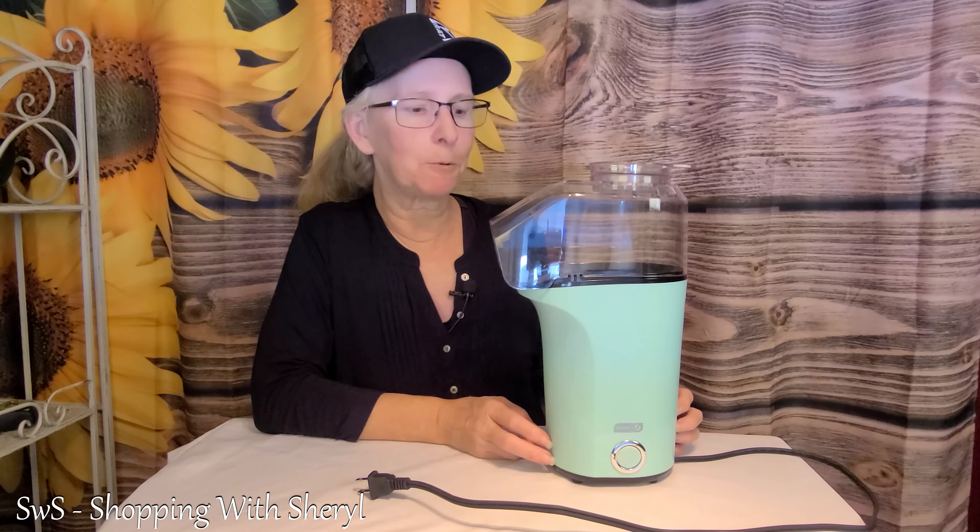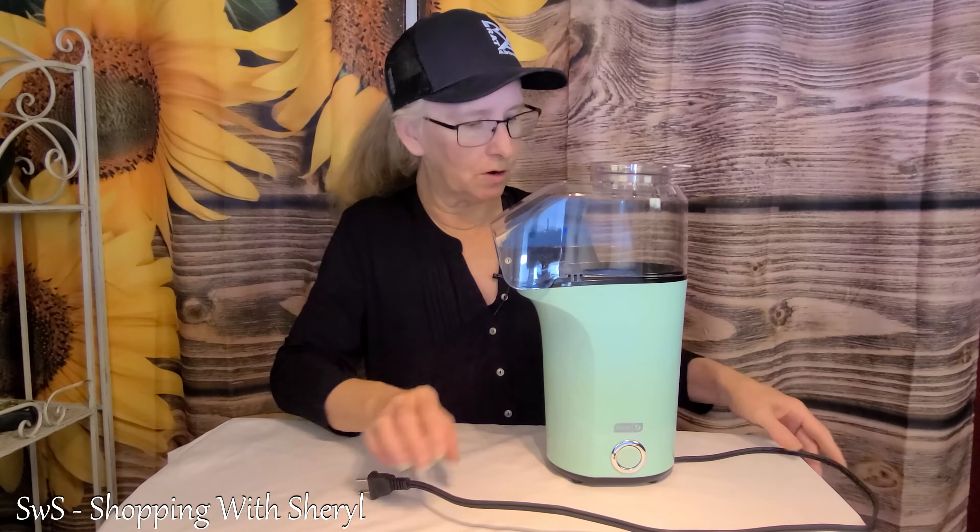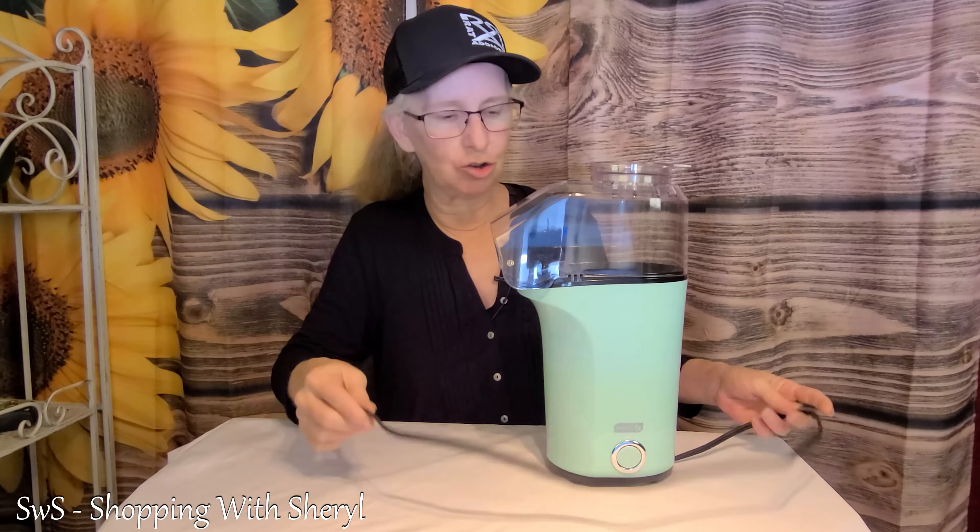This is the Dash Hot Air Popcorn Popper. They say it will pop 16 cups of popcorn — we're gonna try it out in a few minutes. But I wanted to give you some details first. I did measure the cord already — it is 33 inches long.